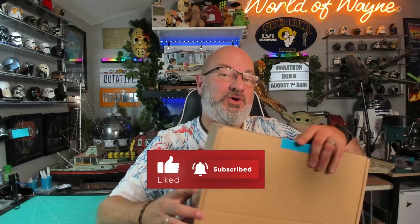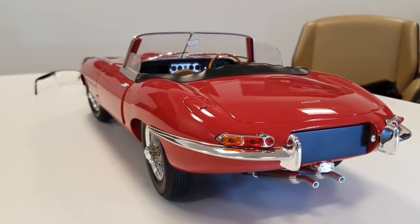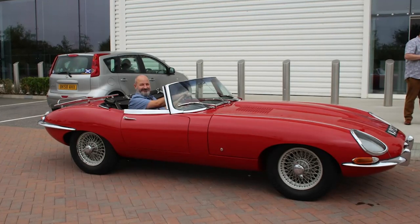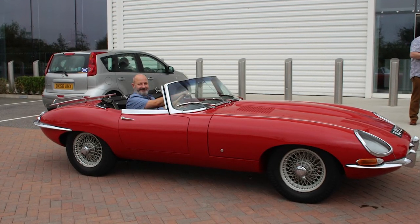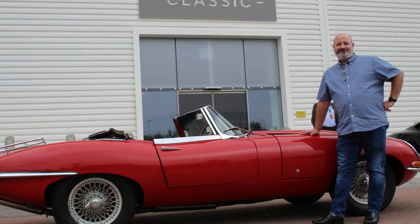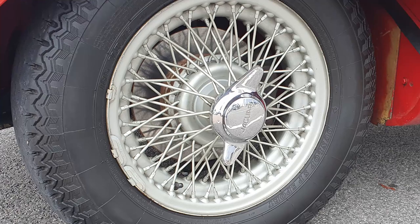We're now going to be doing box 10 of the Agora Models release of the Builder Jaguar E-Type. Looking back at some photos I took last year, I actually visited Jaguar Classic in Coventry and got to ride in the car this is modeled on. Seeing some of the details we've had to do in this stage, including the tyre, does bring back a lot of memories — but we're going to get cracking on this today.